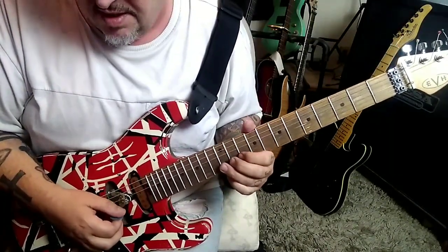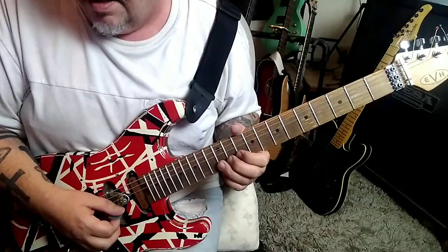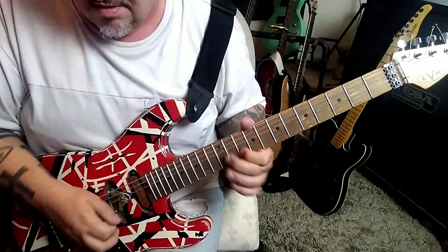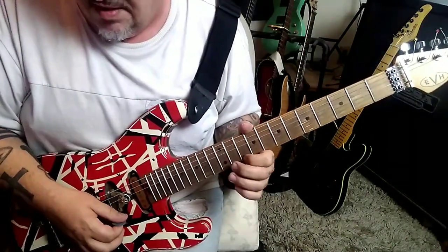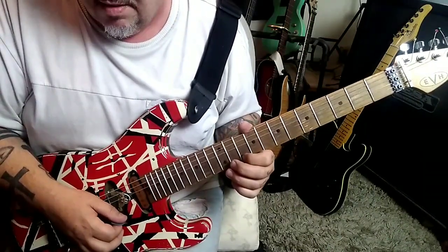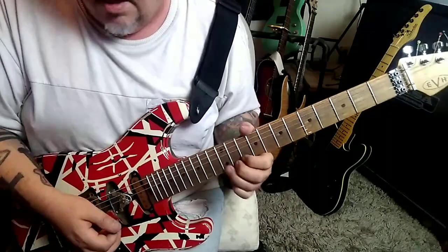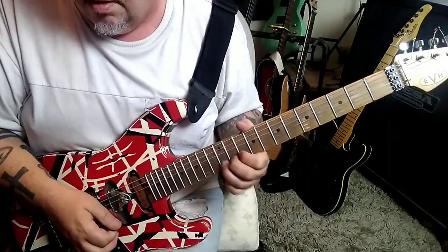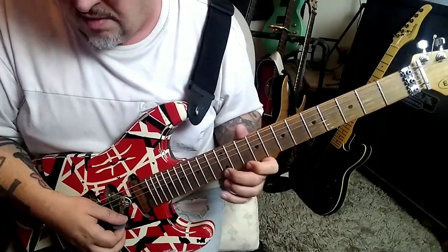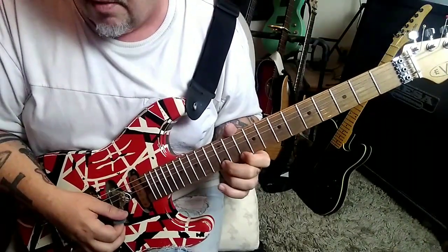Then 10, 12 on the B — down, up, up, down. 12, 10, B, E — down, up — then up-down. Then up-down-up on the 10, or 10, 10, 12, 12. Then up-down on it with vibrato. At 2:52 timestamp: 10 on E, 12 — I like this riff — 12 hammer 14, pull 12, pull 10.